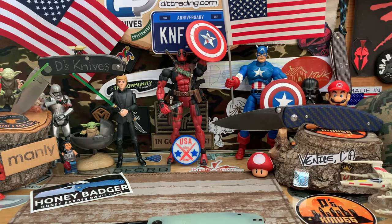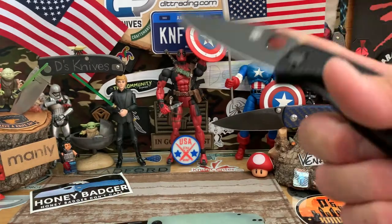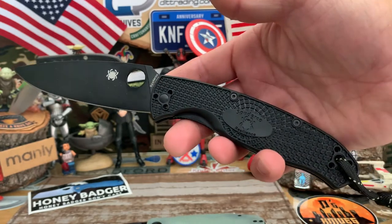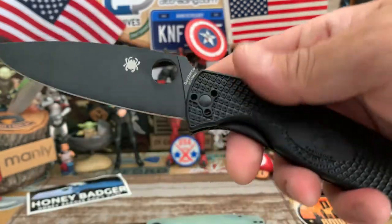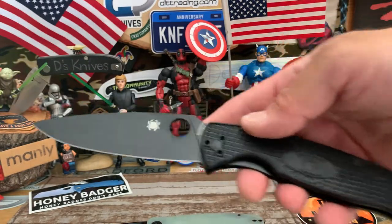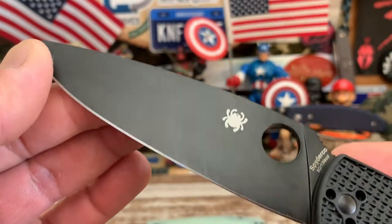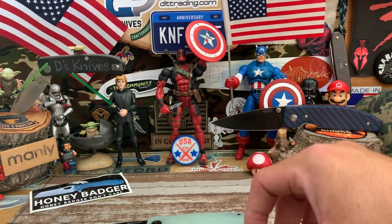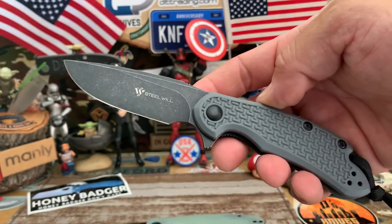Last week I introduced the Spyderco Resilience — four-and-a-half inch blade, FRN handle, new version, made in China in H-CRMoV 13. Monster of a knife. Already been using it and you can see the rub marks — that black coating does tend to wear off.